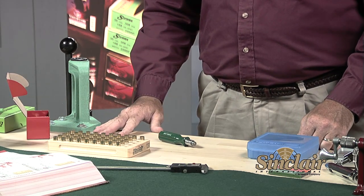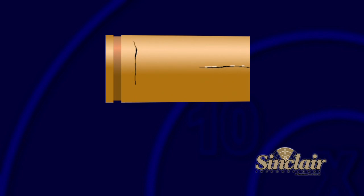In this segment we are going to reload the 9mm Luger. We have a batch of clean brass ready to reload. Be sure to inspect them carefully for damage, wear, or signs of failure such as split case necks.